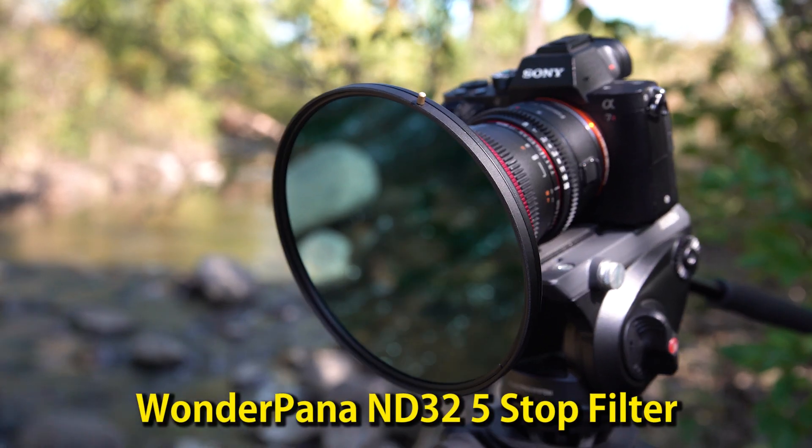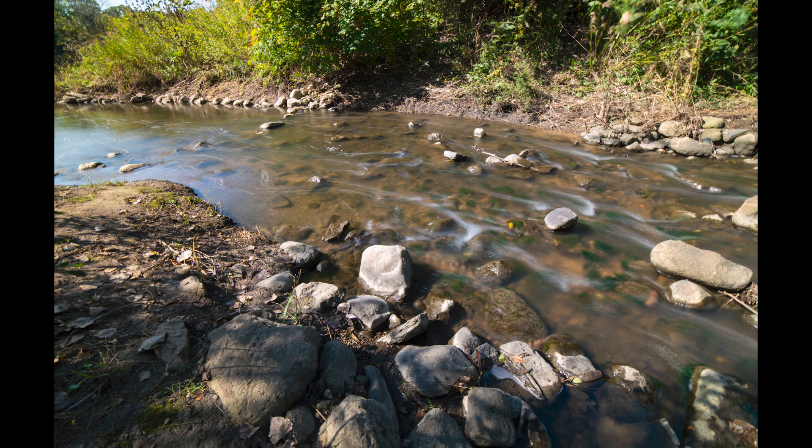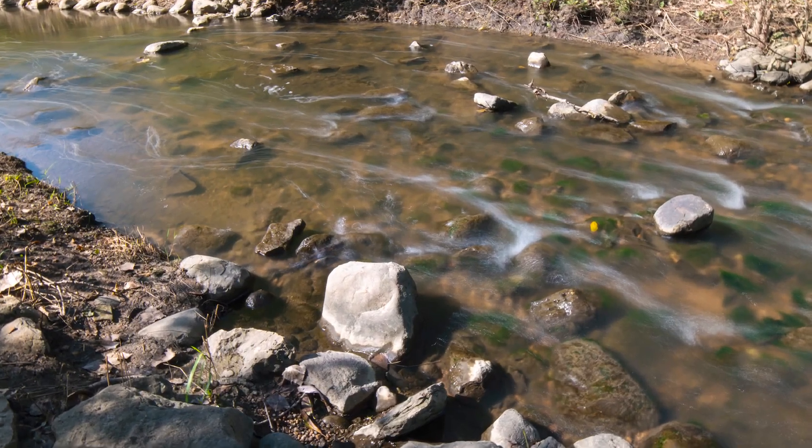I'm also shooting with an ND32 five-stop filter, and this is allowing me to cut the light entering the lens to shoot a beautiful long exposure of the water.